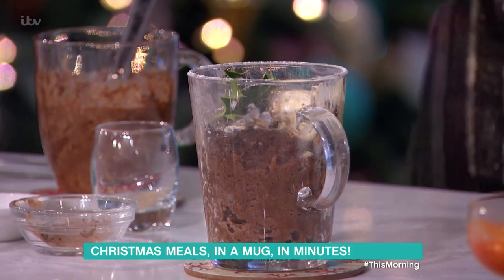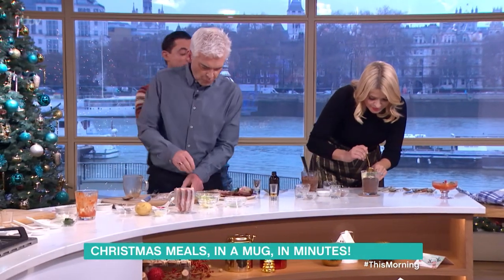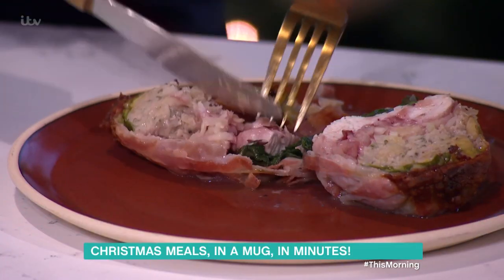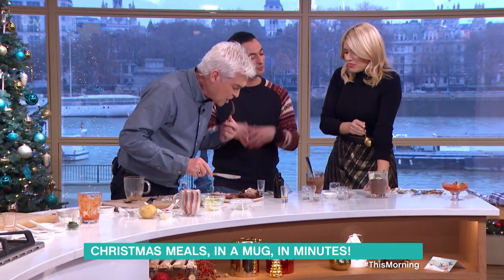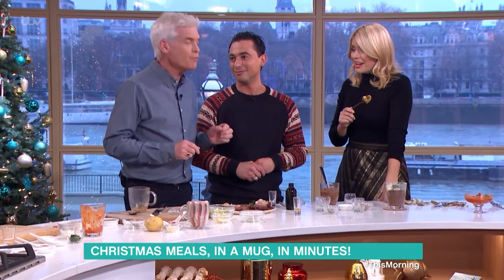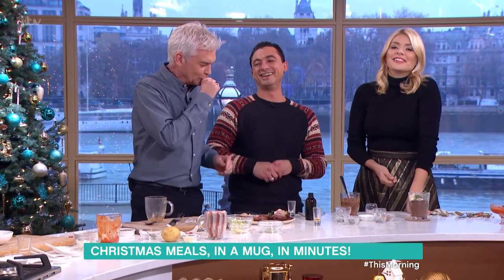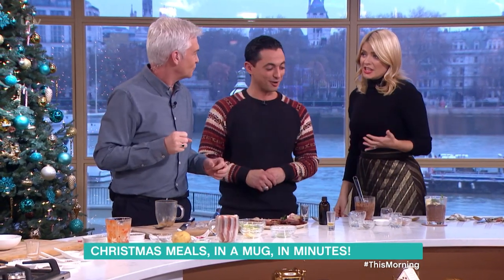Philip, you've got to try some of this — I'm really keen to know what you think. That is brilliant, it's all the flavors there. It needs a little bit of brandy at the end just to dress it, because you want to be indulgent. There is nothing more — brilliant! I'd say that was a six. Next week he's back doing wine in an egg cup.